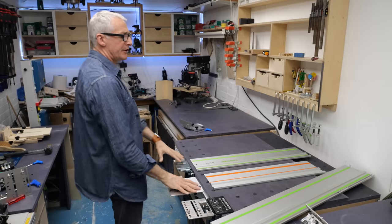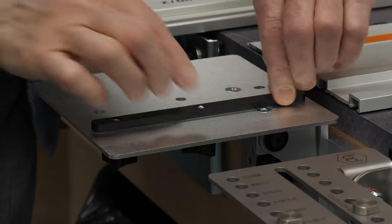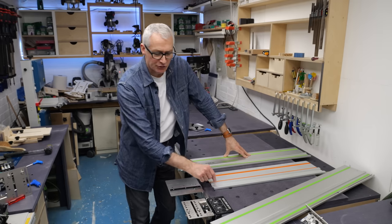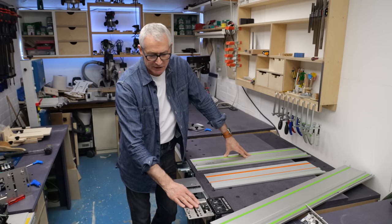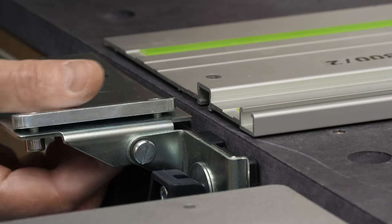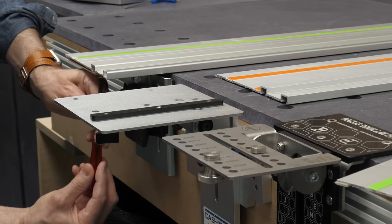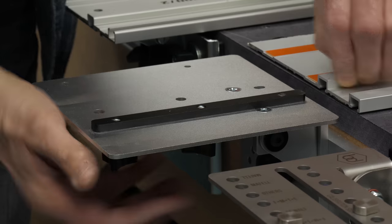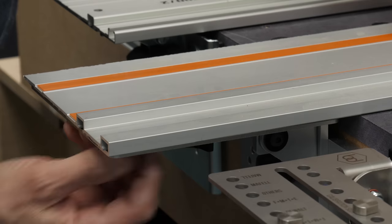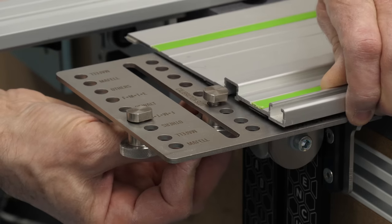When it comes to fitting the guide rails to the hinges, they all take a broadly similar approach. The Festool and the Dashboard hinges use a bar that goes into the T-track beneath the central rib; the BenchDogs hinge uses a couple of stout T-bolts. The Festool one is secured with a hex key, so you will need a tool for that, which is less convenient if you change rails regularly. The Dashboard and the BenchDogs ones are both tool-less and just attach with thumb screws from underneath.